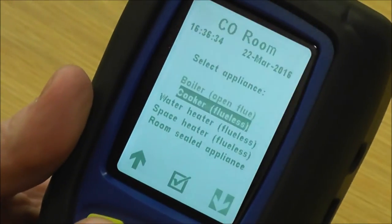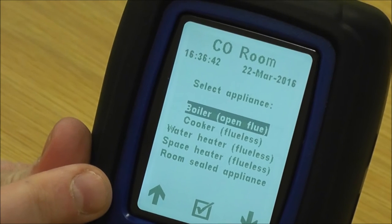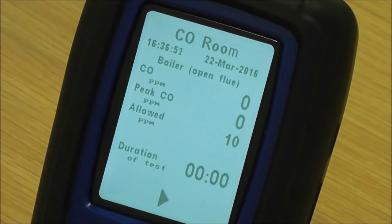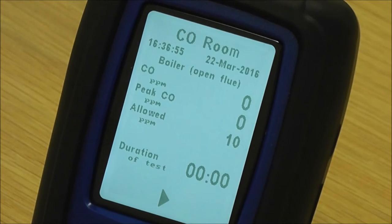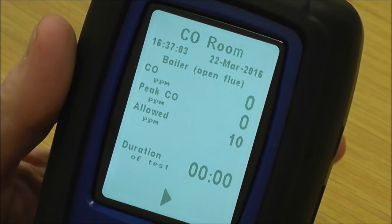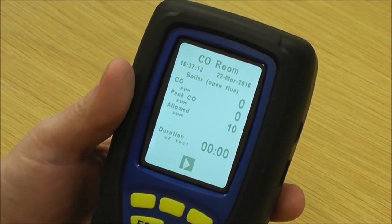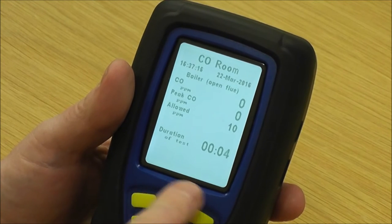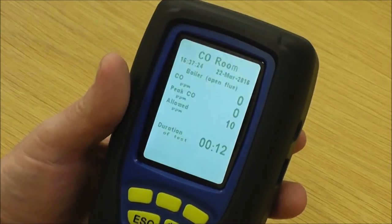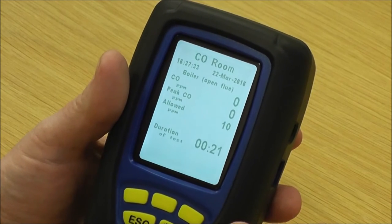The software is written in so you have to pick which appliance you're using — you can see boiler, cooker, water heater, space heater, room-sealed appliance. If we pick boiler open flue, on the page you've got CO ppm which is the actual reading of CO currently, a peak CO which is the highest level seen so far during the test, the allowance for this appliance which is 10 ppm, and the duration at the bottom. Once set up with your flue probe and tripod, you start the test. There's no stop key and no print key — it has to meet the minimum duration of 15 minutes.